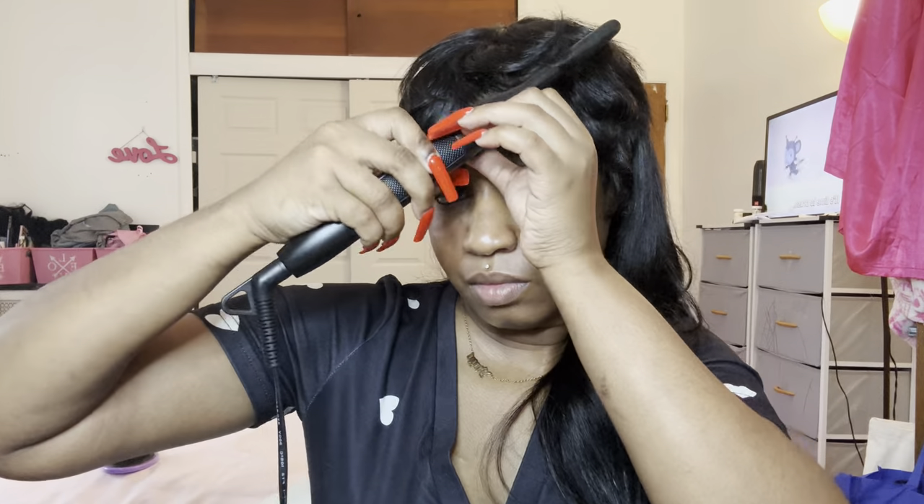If you are new here and you like this content, please go ahead and subscribe and don't forget to hit the notification bell so you'll be notified anytime I upload new content. I always have some great affordable finds for you guys.